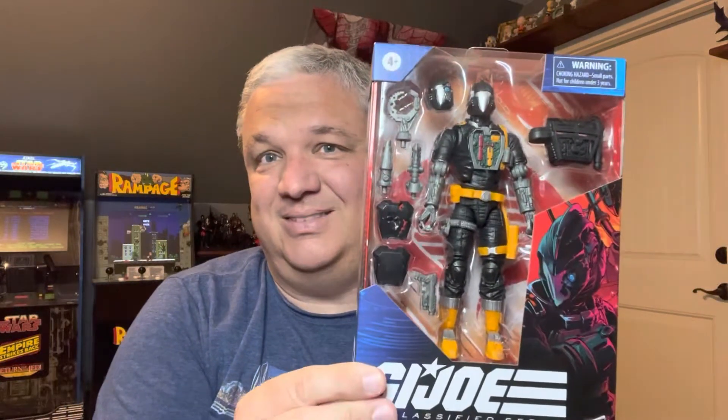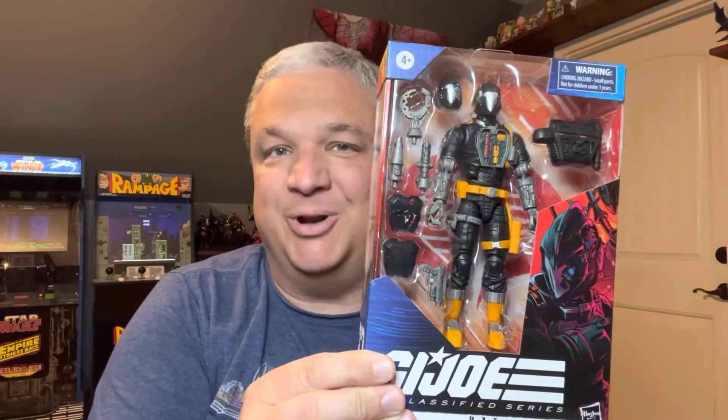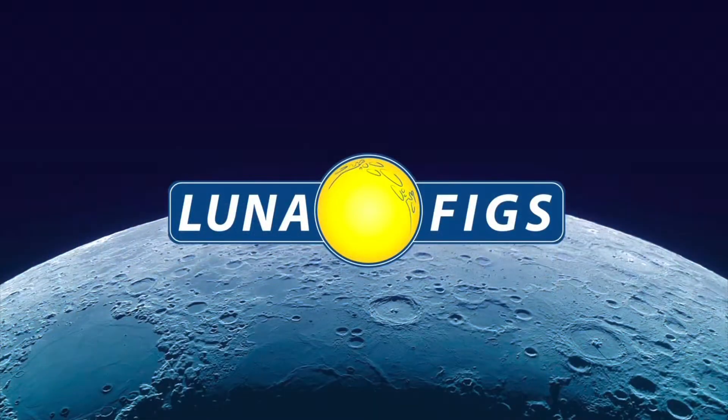It never fails. Guess what I found at Target today. Let's take a closer look. Prepare for launch. Hey, what's going on everyone? Welcome back to Luna Figs, coming to you from the Nerd Den, located high atop Luna Base. It just goes to show you — every time I order something online after I get tired of looking for it, within a few days I find it on the shelf somewhere. And the Cobra Bat is no exception.